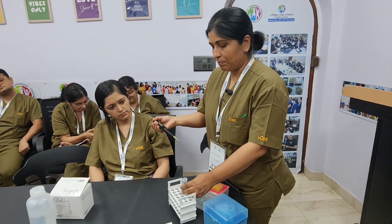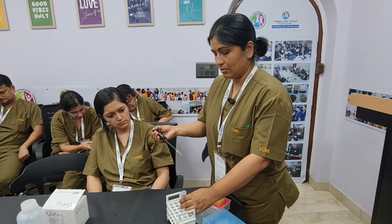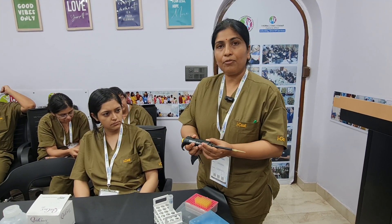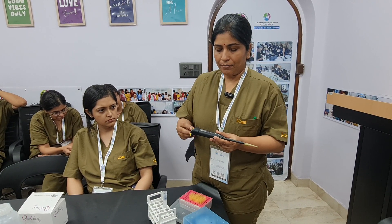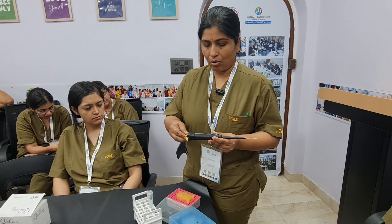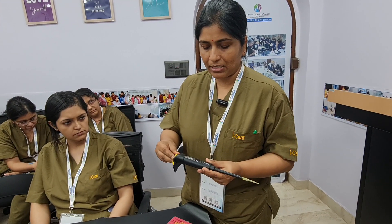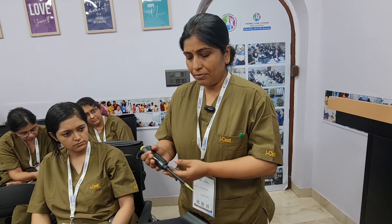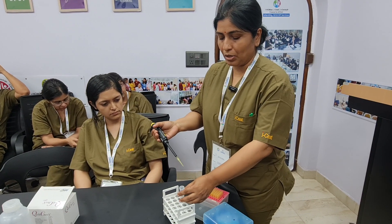Before getting the samples, we will set the amount of fluid which we want to draw. It has one knob which we will rotate and fix on the amount of sample we want to draw — for example, 40 microliters of sample from the sample pool.